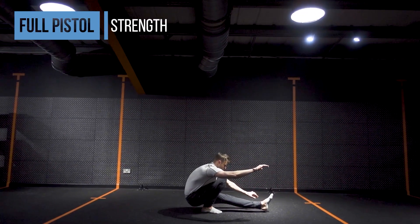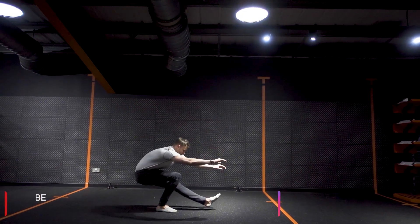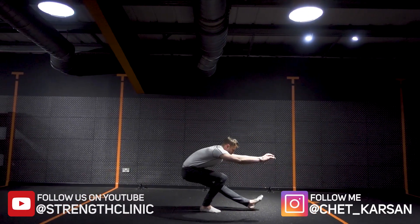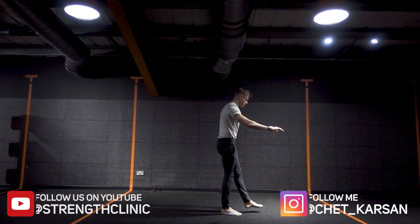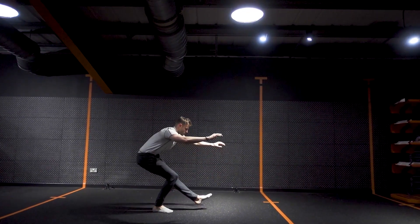That's it for this first part of the pistol squat. Test it out, see how it feels, and if you've got any questions or want to share your progress, drop that down below in the comment section. See you in the next video.